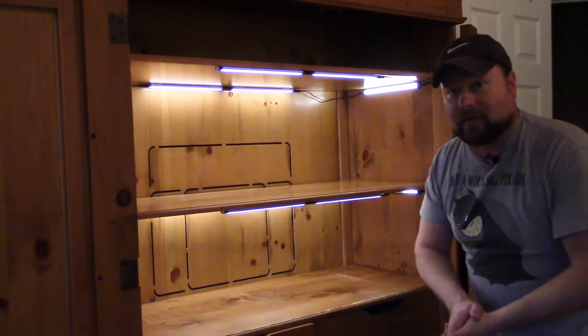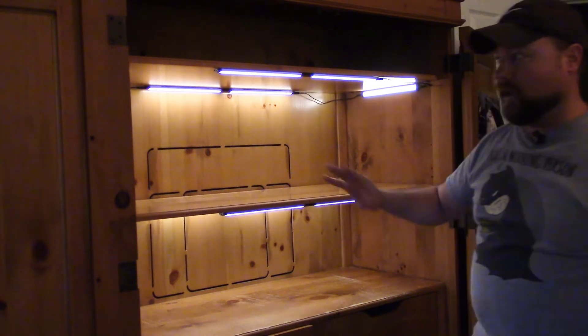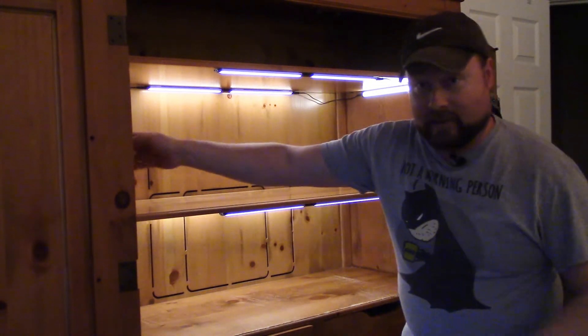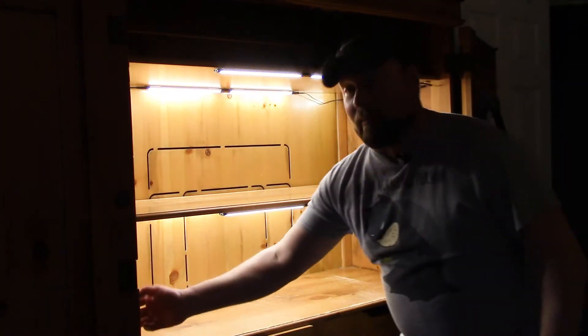Okay, here we are with the final effect. We had enough lights to completely light up these two main shelves — like crazy light. That's the lowest it goes on the dimmer, and we basically lit up the entire room with these.